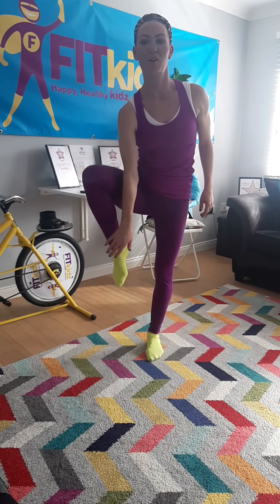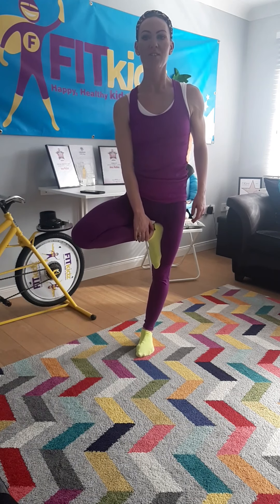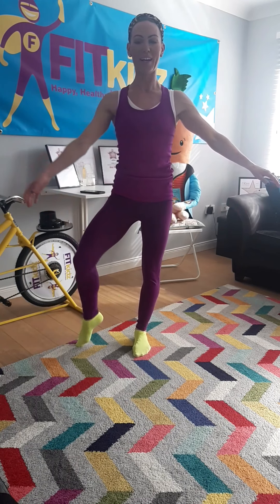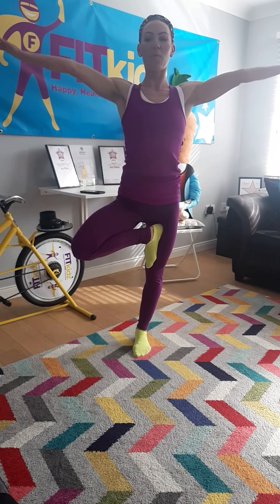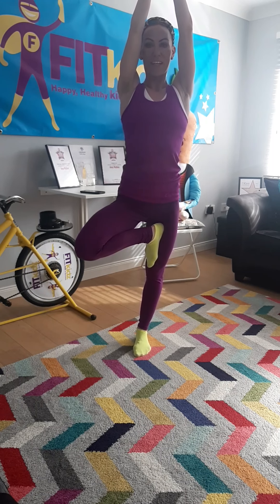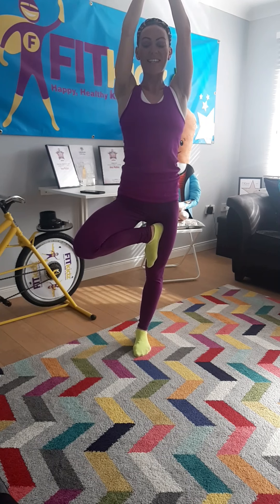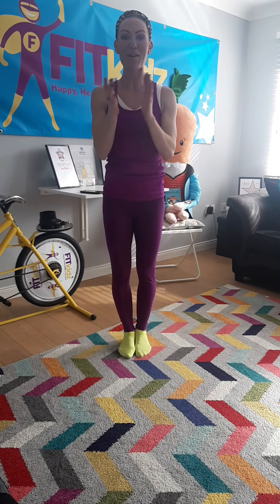And we're going to finish with tree pose. We're going to put our foot into our thigh and balance. Hands up. We're going to count to 10. 1, 2, 3, 4, 5, 6, 7, 8, 9, 10. Well done! Give yourselves a big round of applause.